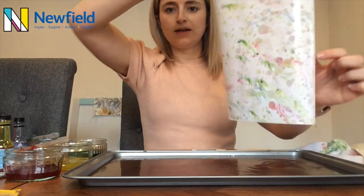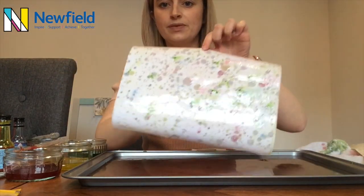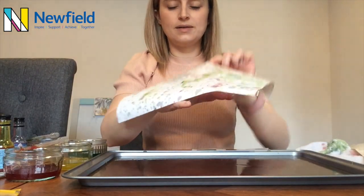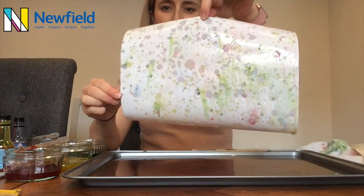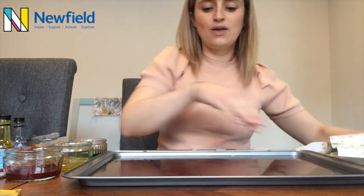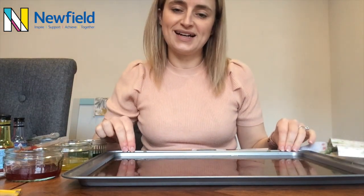There we go, there's our next one — see all of the different colours on that one, can you see? So that's my art activity for today. I hope you enjoy it and have fun and that you find it relaxing. Thank you very much. Bye.